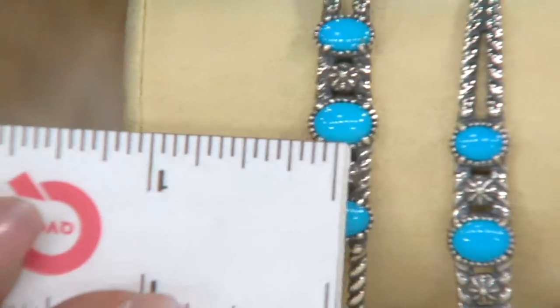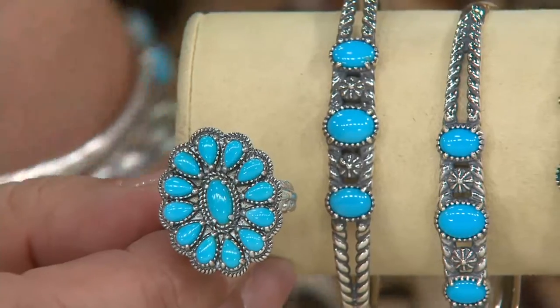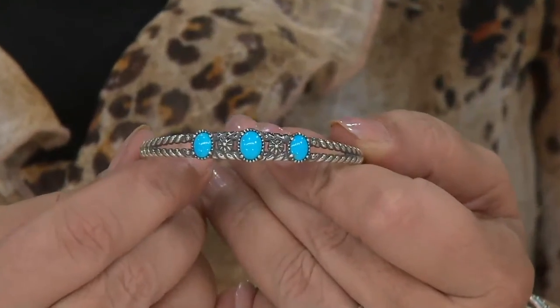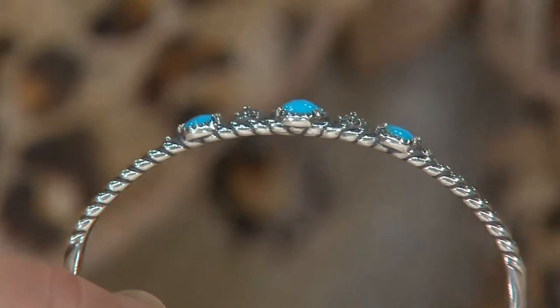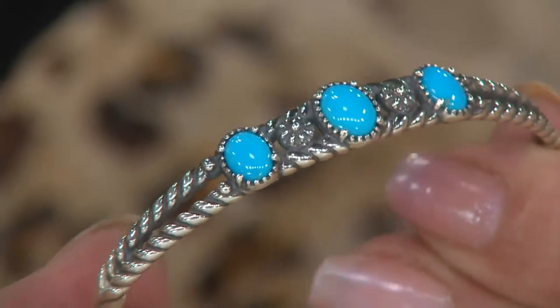If you're wondering how big those stones are — the bracelet itself is about three-eighths of an inch in width. I want to pull this ring out again to show you the sizes. That center oval stone is quite large. Look at that center stone in the cuff — it is huge and beautifully matched. These are not thin shards of stone; these are full, blooming, puffy clouds of Sleeping Beauty turquoise. They're very generous with the stone.